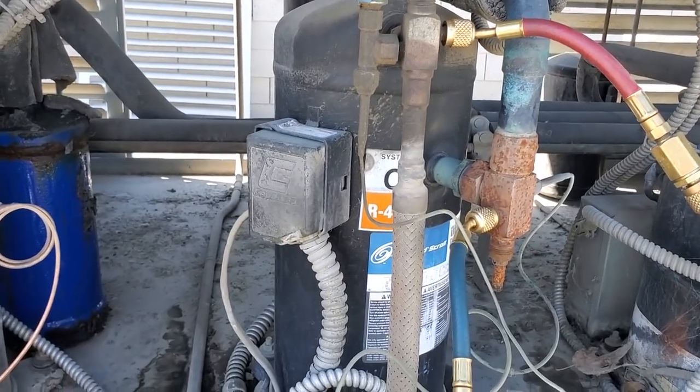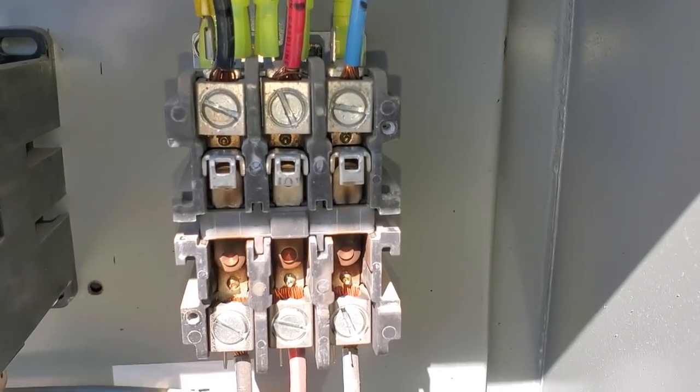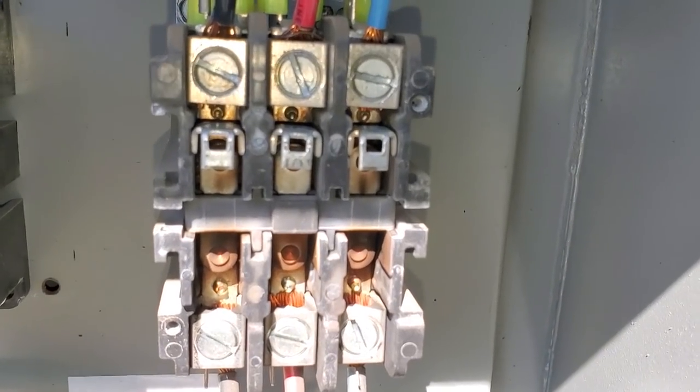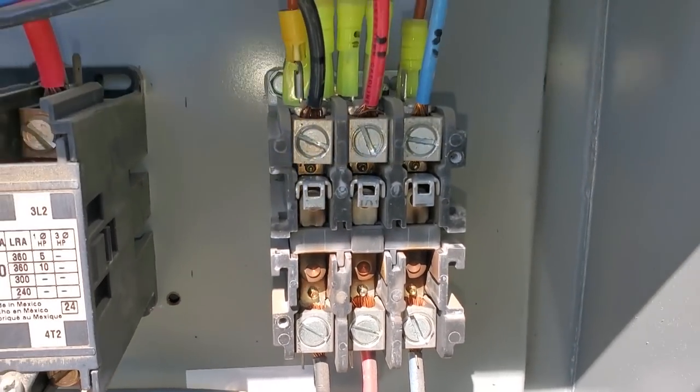But now that we've got the defrost strategy fixed, we can look into the sight glass and see what's up with that. I pulled the cover to that contactor and you could just tell there's some burning even before I pull those little poles — it's all charred in there. So we're going to change that contactor too.